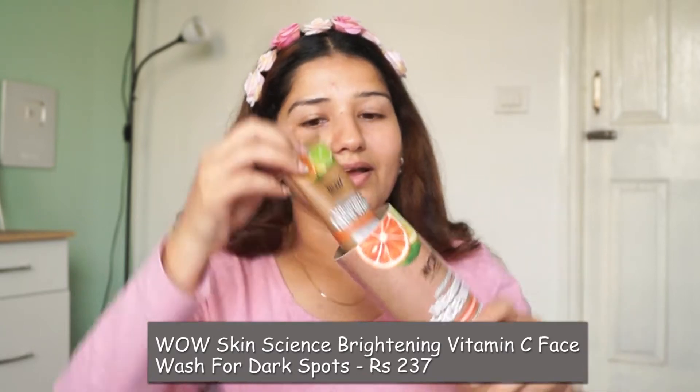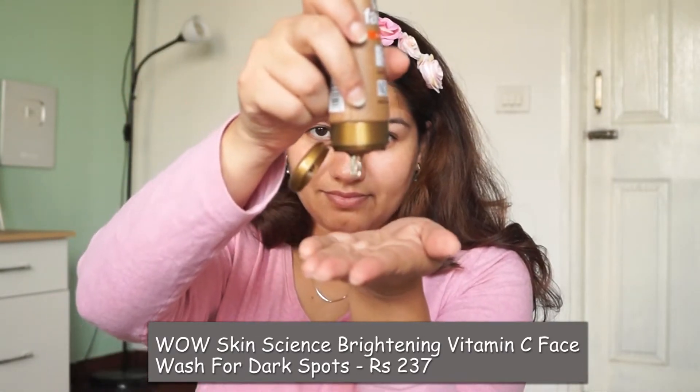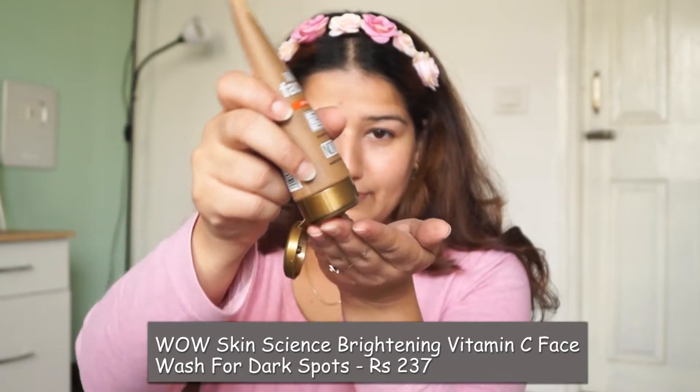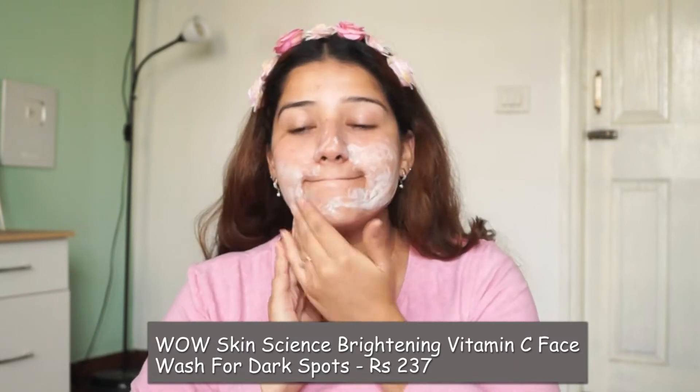First of all, I am using a face wash which is from WOW. This is a brightening Vitamin C face wash. It helps even out skin tone, reduces fine lines, and reduces spots. This is a nice face wash which is good and will cost Rs. 249.